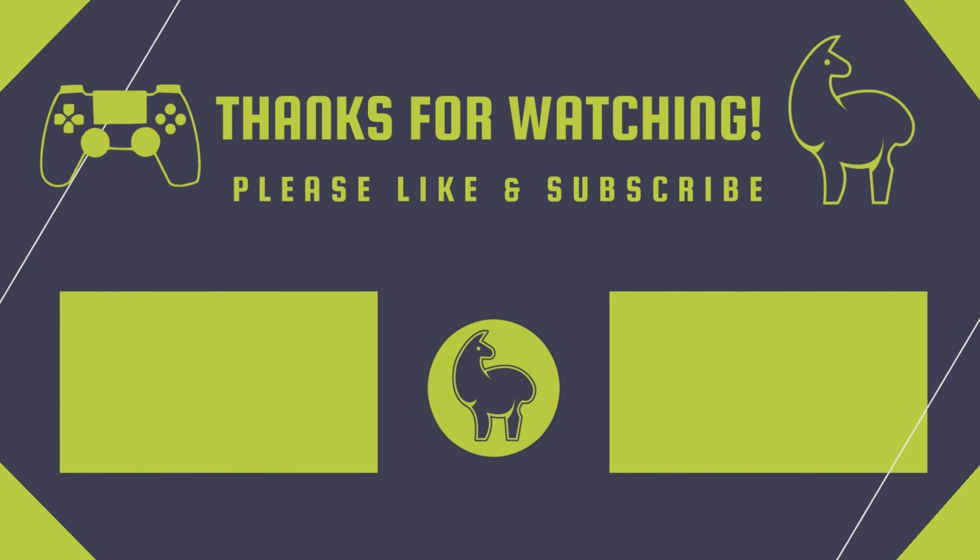Excellent — the wise hunter listens more often than he shoots, and you listened to me on this one, grandchild. Well done.